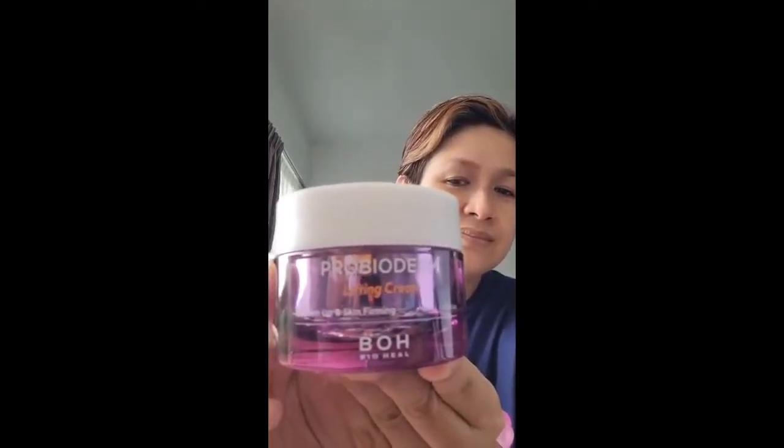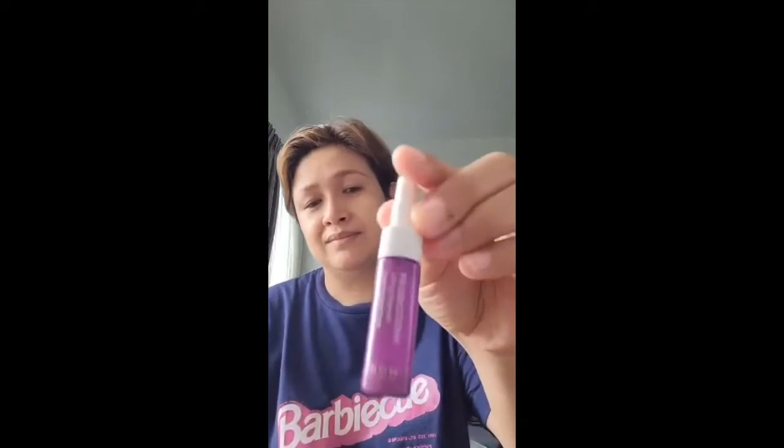I was really excited upon receiving this product. However, with all the creams out in the market that promise a lifting effect, I feel deep inside that I should not get my hopes up.